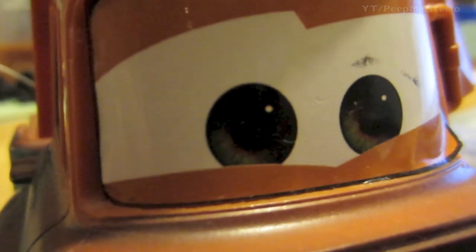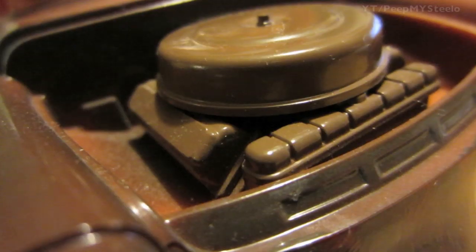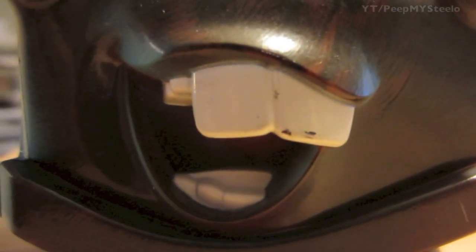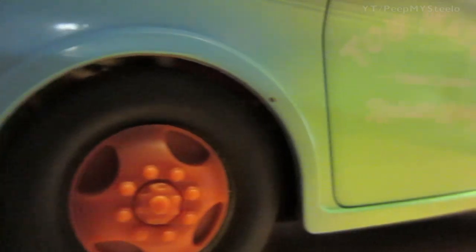We're going to take a look at a Mater toy from the Cars series. The hood is off, you can see the really cool eyes, and here's another shot of the hood and the engine block. Really cool colors — it is a remote control toy, but the details are really nice when compared to other similar toys.